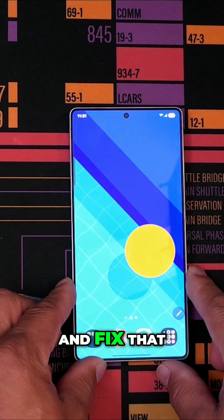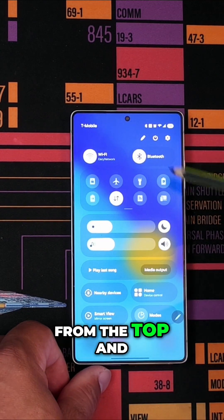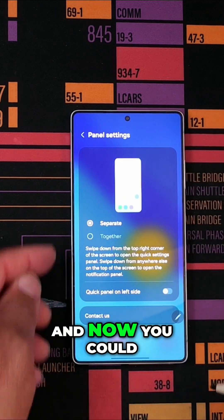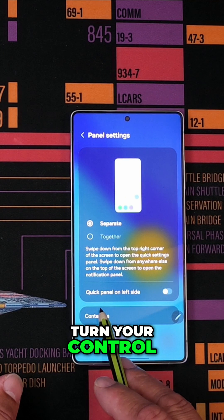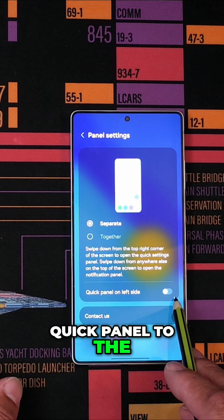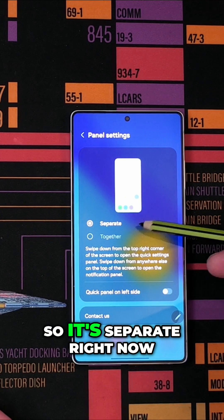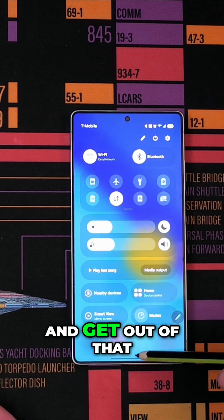So let's go down and fix that. What you do is just scroll down from the top and you hit this little pencil and you go to panel settings. Now you can do it either way — you can have it separate, or you can turn your quick panel to the left side, or you could do it together. So it's separate right now, so let's go ahead and select that and get out of that.